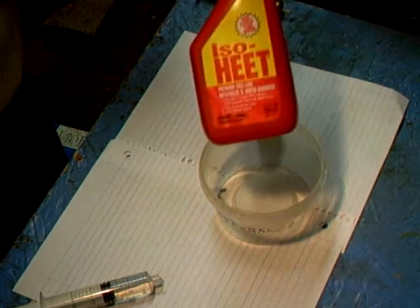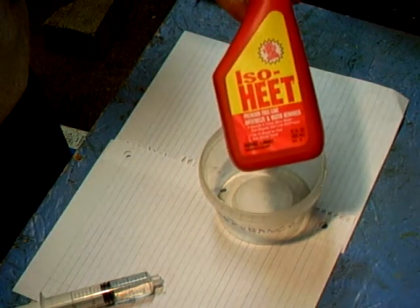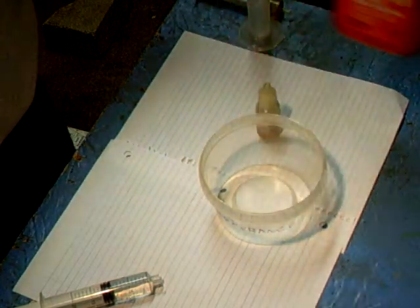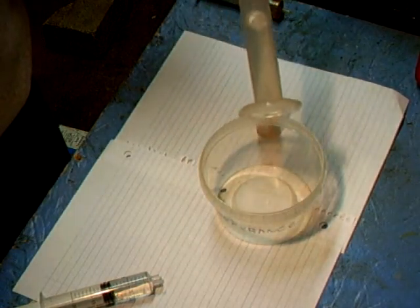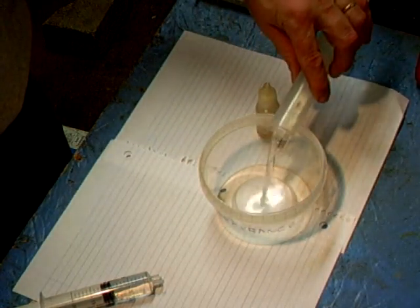Let's get started. We have the heat and isopropyl alcohol. I've already pre-measured out 20 milliliters. Dump that in the container.